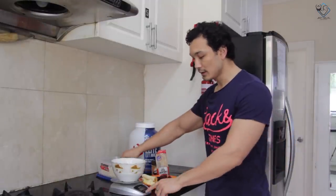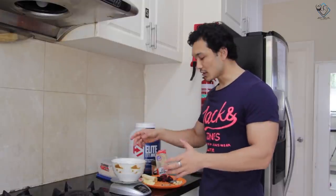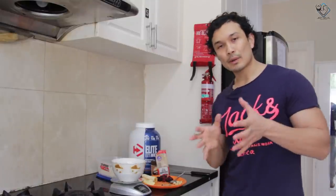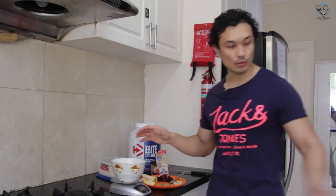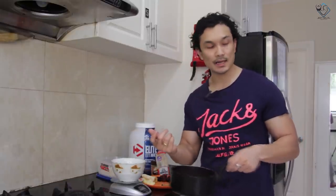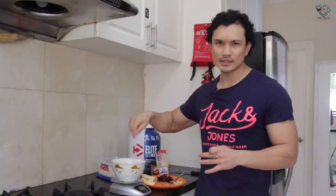First of all, add oats in a bowl, then add cinnamon powder. There are three ways to cook oats. The first way is to boil oats and cinnamon in a pan for about 15 minutes. The second way is to pour hot water and mix it in a bowl. The third way is to use a microwave — put it in and microwave for about 3 minutes.